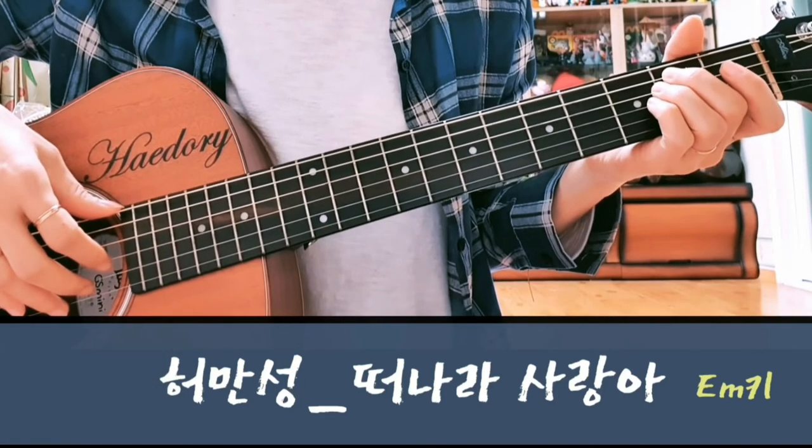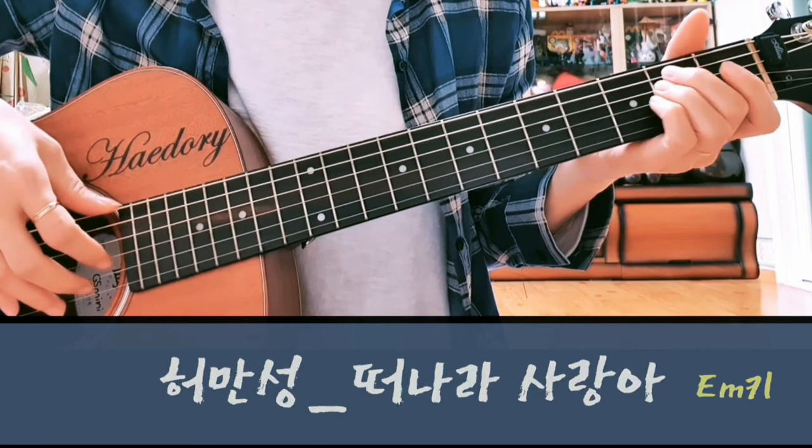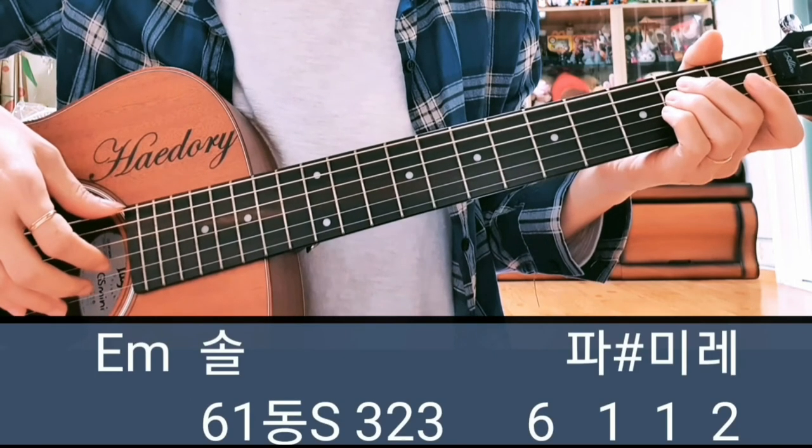안녕하세요. 오늘은 험한성 님의 '떠나라 사랑아'를 이마이나 키로 설명 드릴 거예요. 전주 부분부터 천천히 설명드려보겠습니다.